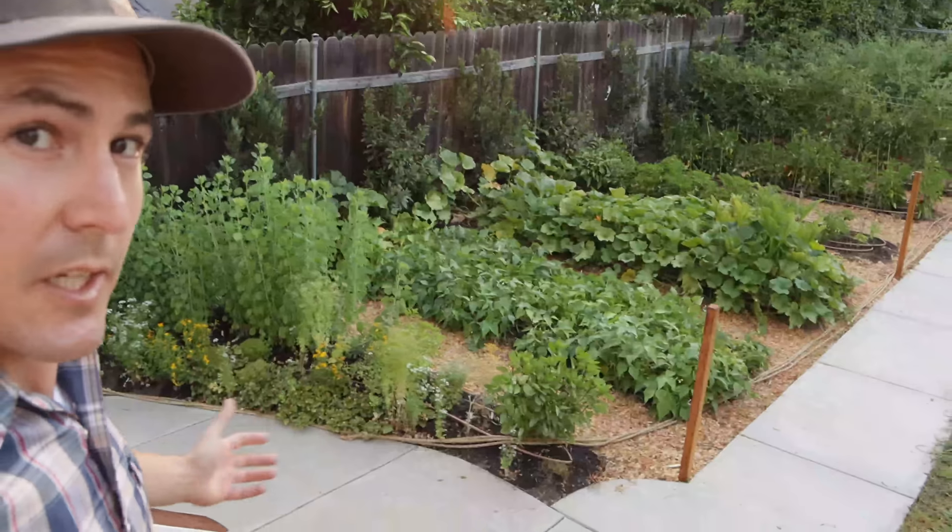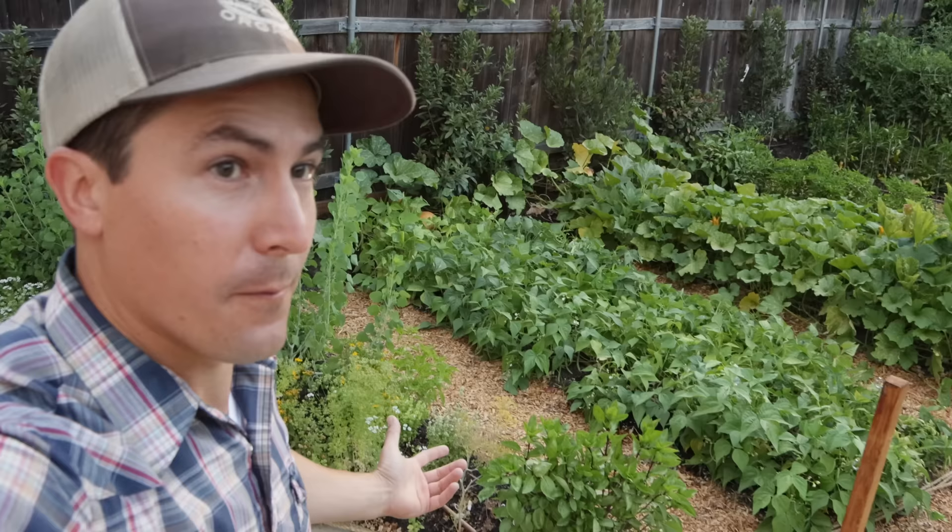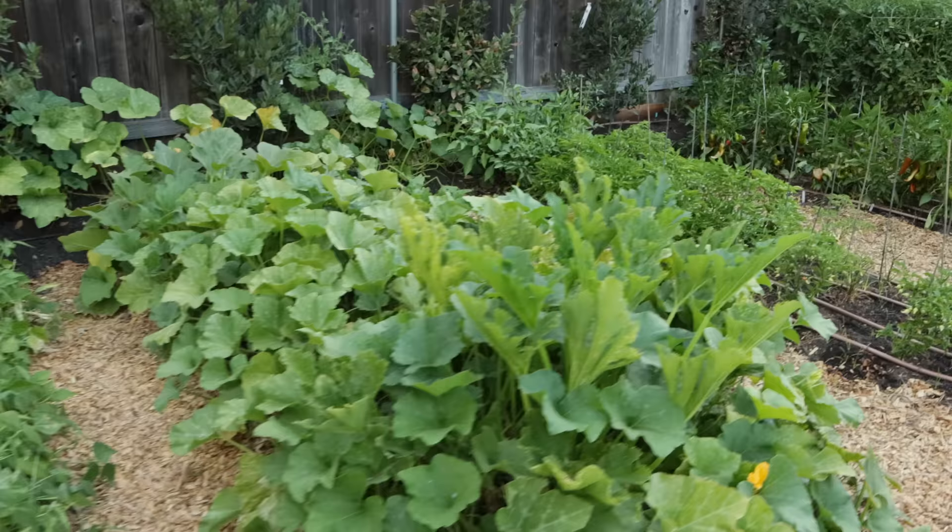A few months ago this entire space was just an abandoned lawn full of invasive weeds, but now after amending the soil, adding irrigation and trellises, and starting all of these plants from seed, I've been able to transform this plot into a thriving organic garden.